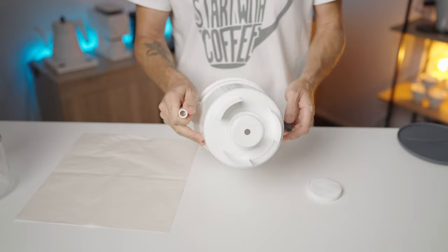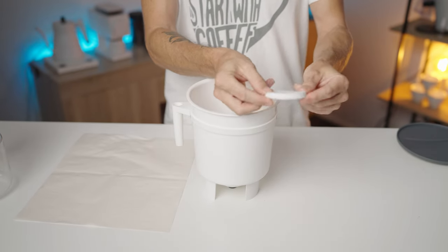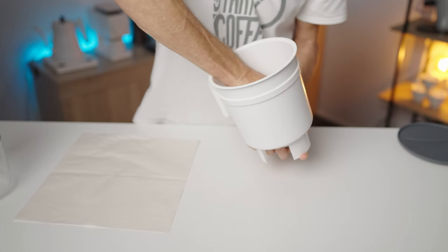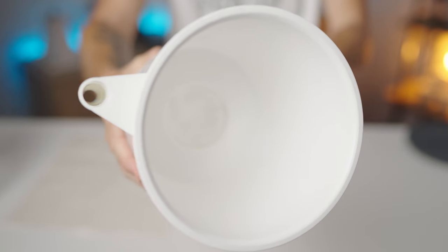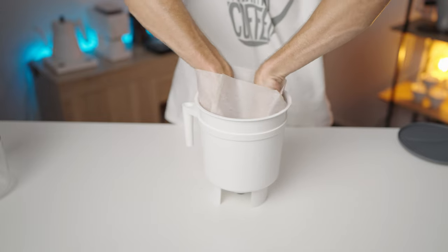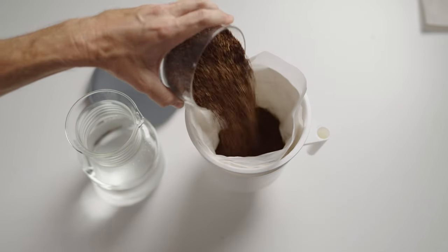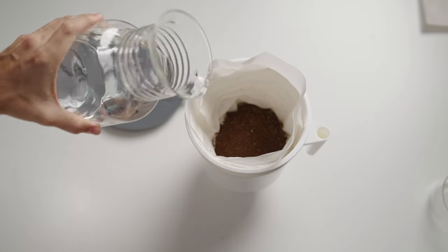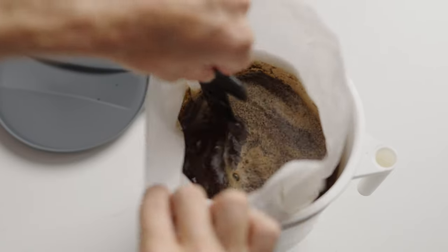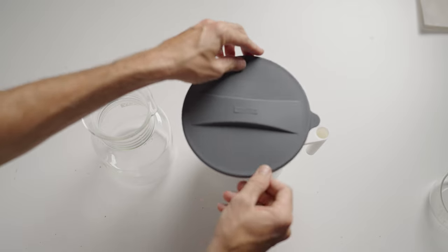The Toddy does demand a bit more attention during setup. First, add the plug to the bottom of the drain, then install the tightly woven fabric filter inside the Toddy - it's a tight fit but it squishes in, eliminating grounds from getting into the brew. You can brew with or without a paper filter; here I'm using one. Open the paper filter and place it inside the Toddy. I fill it with water from the brew container to get the right amount each time, pour some water in first so grounds don't stick to the filter, then add coffee and pour the remaining water over the top.